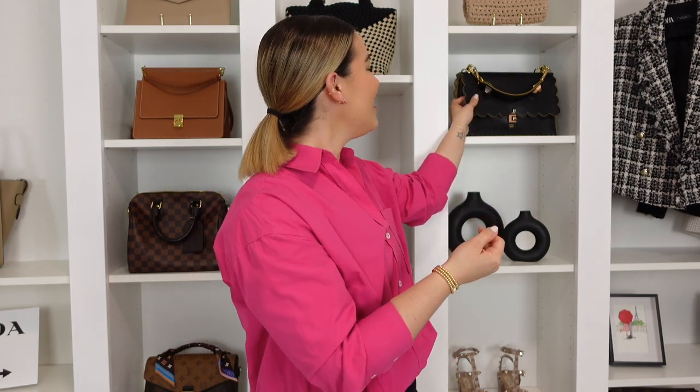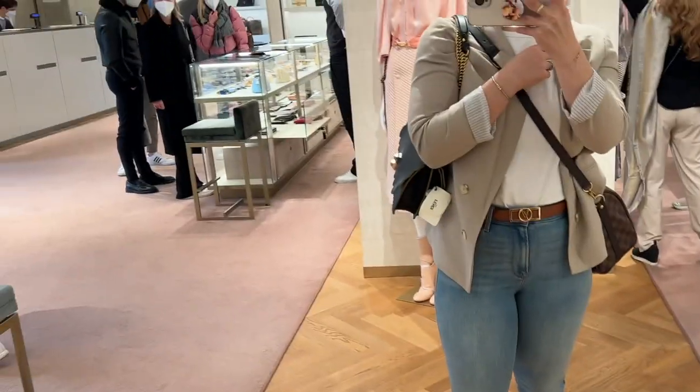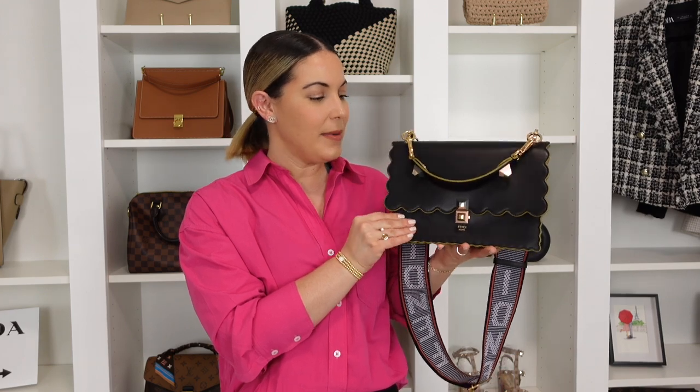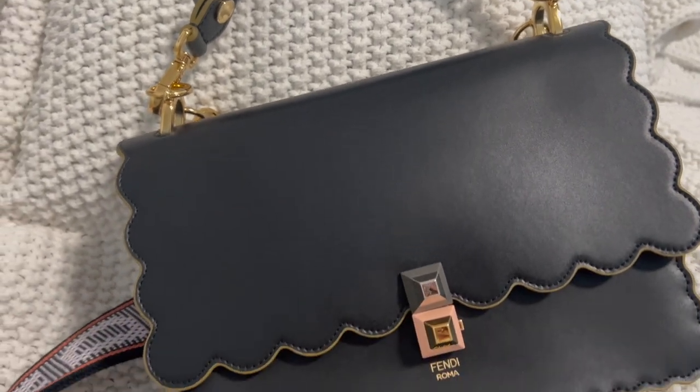Now let's move on — that is the Fendi Kan I in black. You guys know this bag and I've been through a bit of a struggle with her. I love the silhouette. She was definitely an impulse, caught-up-in-the-moment sort of purchase, but that doesn't take away from the fact that she's a stunning handbag. I look at her and I want to use her — but then I have to remember where I'm going, because this handbag comes in a very smooth leather and that totally freaks me out.